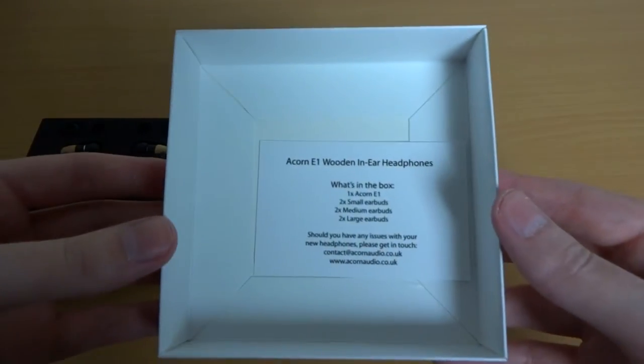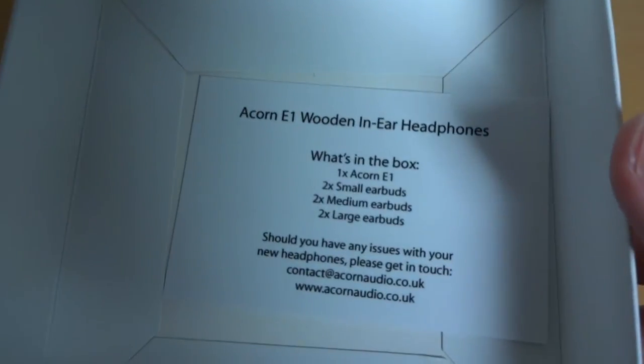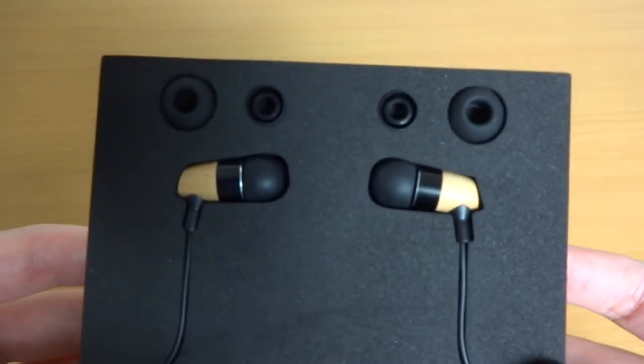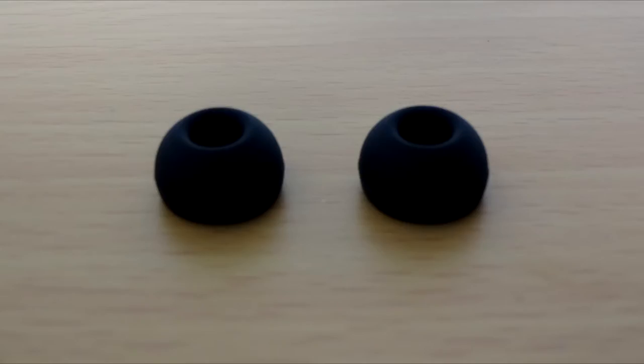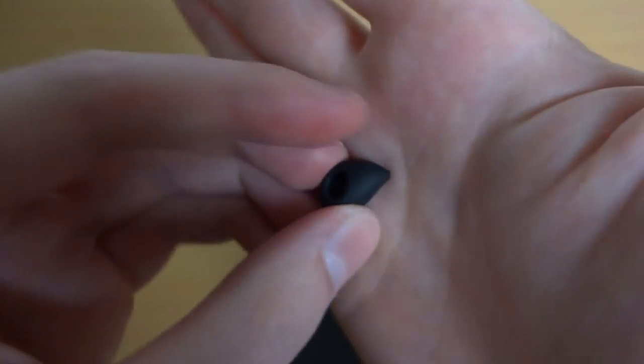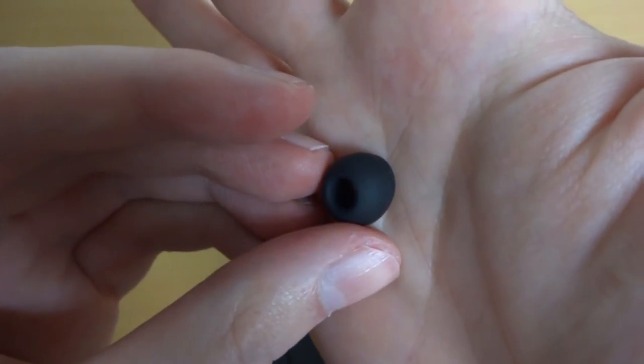Also in the box you get a little bit of information about how you can contact Acorn Audio and what else is in the box. In the box you get three tips — large, medium and small ear tips. They are silicone tips, which is your regular kind, but they're very decent quality.